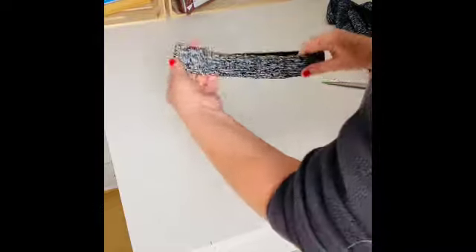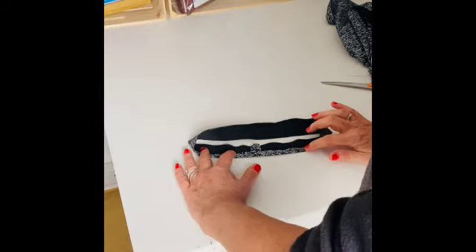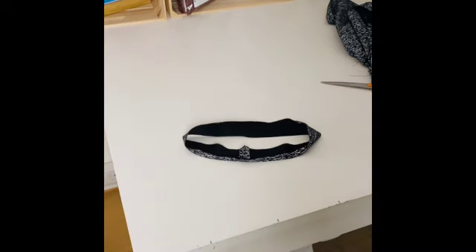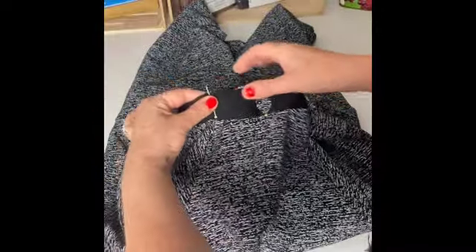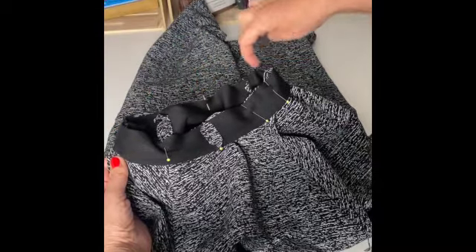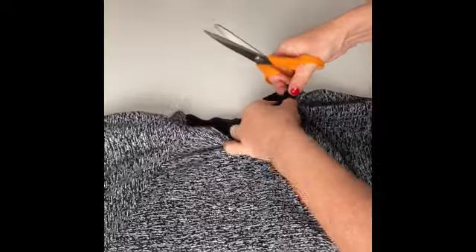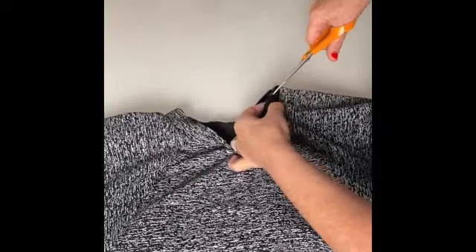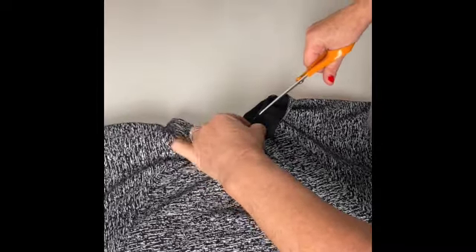We're going to fold over one edge — the outer edge, the long edge — all the way around by 1cm, then fold over and press. Now we're going to pin this band at the raw edge, matching the raw edges of the neckband and the neck edge, aligning the centre back to the seam. Then at four equal points, pin your neckband in and ease it all the way around so that it's equally distributed. Sew it all the way around, and then trim the seam allowance down to half a centimetre to reduce the bulk when you're folding over the band.